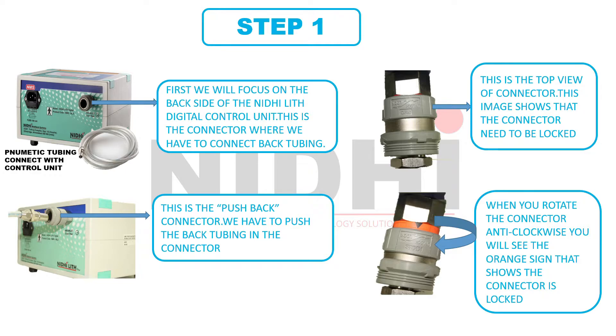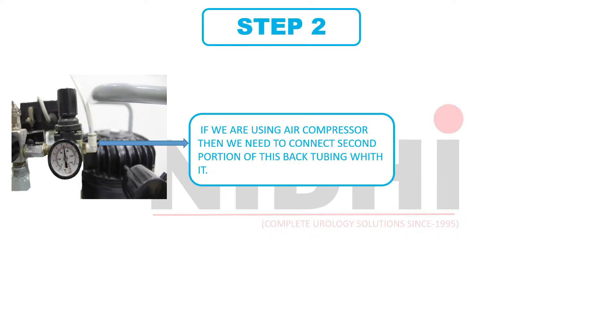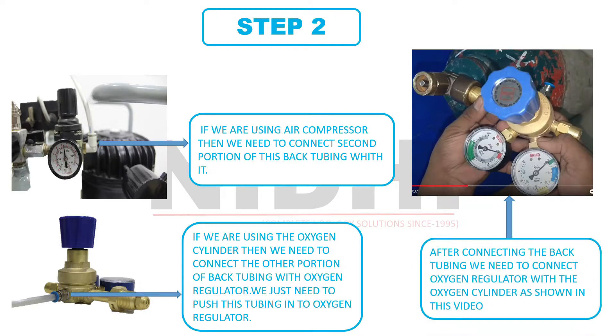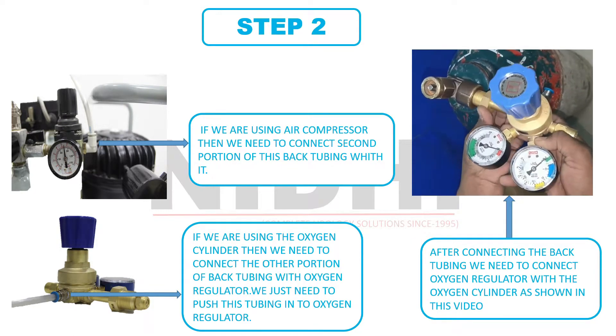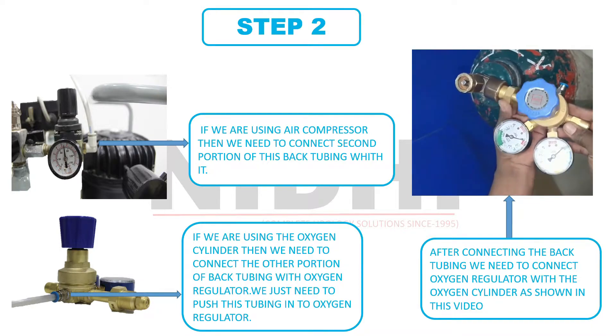Here we have two alternatives for air supply: one is an air compressor and the second is by using an oxygen cylinder. If we are using an air compressor, then we need to connect the second portion of the back tubing with it by gently pushing the tubing, as we can observe in this image. If we are using an oxygen cylinder, then we need to connect the other portion of the back tubing with the oxygen regulator — we just need to push the tubing into the oxygen regulator. After the successful connection of tubing and oxygen regulator, we then connect the oxygen regulator with the oxygen cylinder, as we can observe in this video.